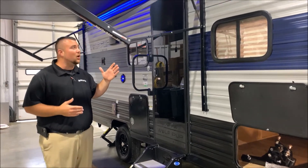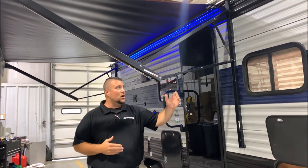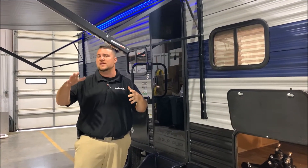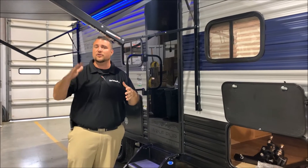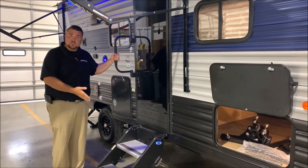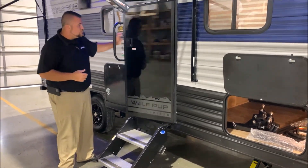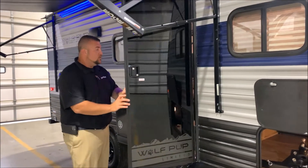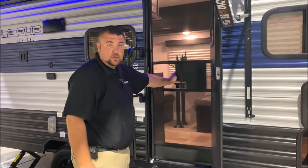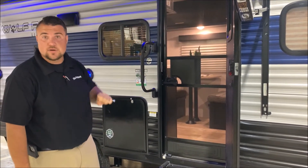Nice 15 foot power awning with the blue LED accent lights underneath. Each arm is adjustable, so if there's a light drizzle or the sun's in your eyes, you can lower one side to keep that out. We have the oversized grab handle with the sturdy steps where the feet are still adjustable. The black tempered glass entrance door with the full size screen door is a friction hinge door, and they've integrated a window into it as well.